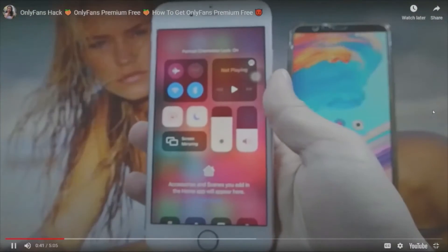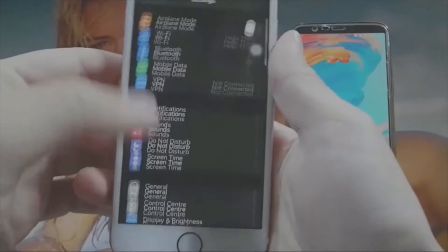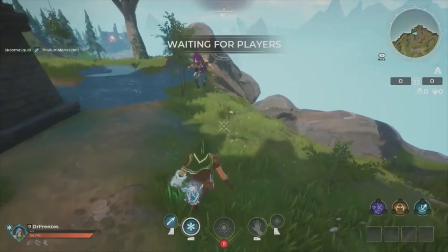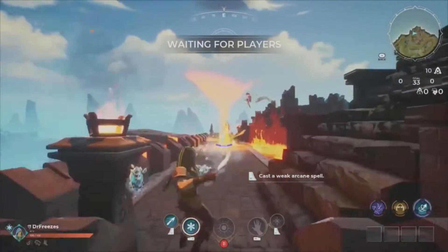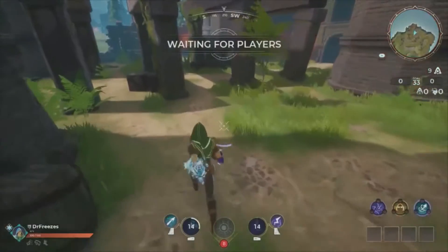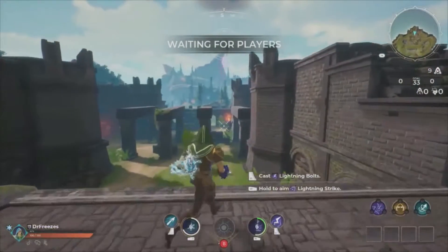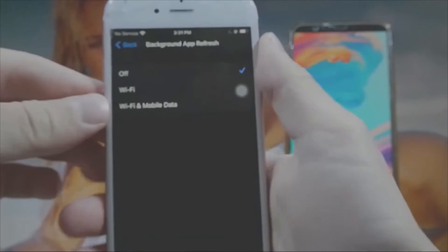I've turned the authorization off already, and you need to do the same thing. Once you've turned authorization off, the second step is to go to Settings, then General, then go to Background App Refresh, and make sure that Background App Refresh is turned on. That's just bullshit for your background — it's 100% literal bullshit. I don't get why these people think that, oh, we are this fucking horny and we can't afford free stuff. If Background App Refresh is off, you need to tap on it, then tap on Wi-Fi and Mobile Data to turn it on.